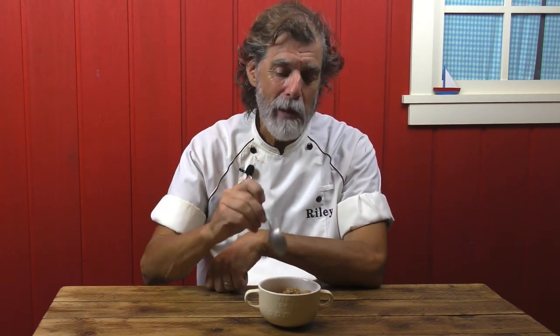Mmm. There's that little crunch of the streusel in there. Then you got the apple pie filling, the apples and the bread pudding. Fantastic. Let's go in the kitchen and make this right now.